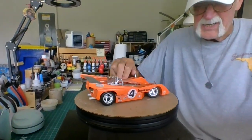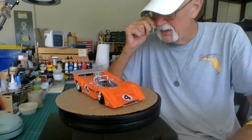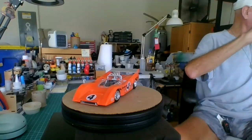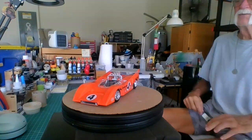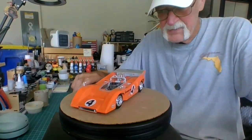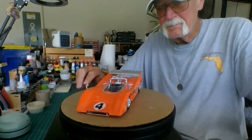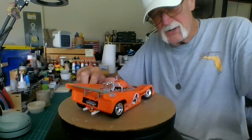Here she is. I painted it orange — I used Tamiya TS-12. This is a TS-12 by Tamiya. I think she looks pretty good.